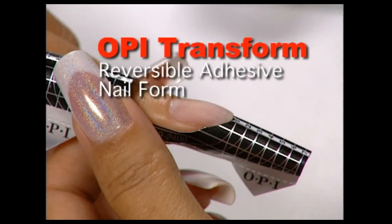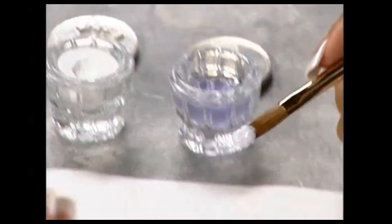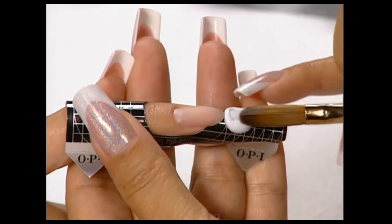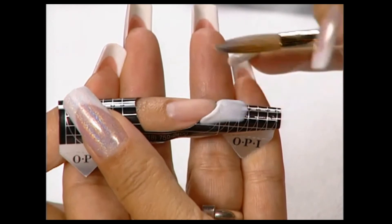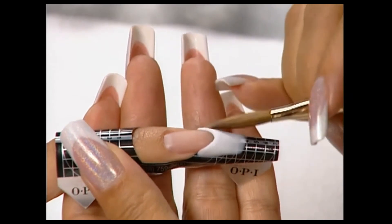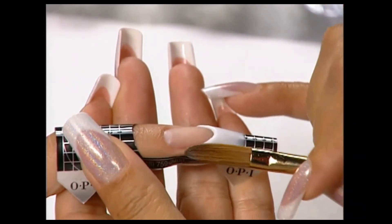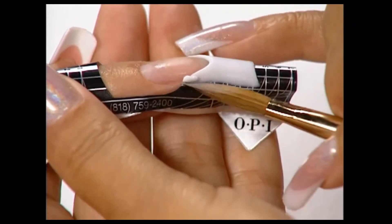Apply an OPI Transform Reversible Adhesive Nail Form. Pick up a large bead of Perfect White and apply it on the form at the free edge. Push the acrylic back toward the front of the nail, then stroke out the acrylic using pressure with the belly of the brush to shape it, leaving the acrylic thicker at the stress area and thinner at the front face. Deepen the right side of the smile line by applying a small, drier bead of Perfect White at the corner.